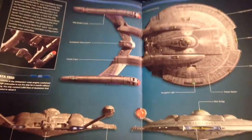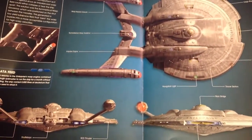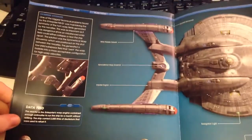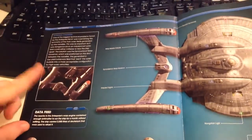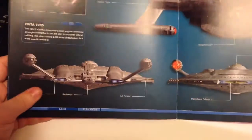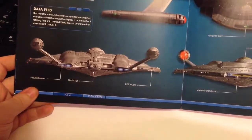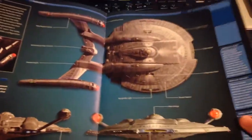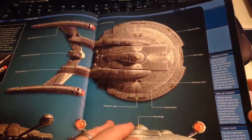We have our profile page, which shows us the key features of the ship itself — our shuttle bays, our cargo bays. Some information on the warp drive system, giving us key points of interest on the actual ship: shuttle bays, impulse, deflector dish, cargo bays, and some interesting facts along that side of things as well.